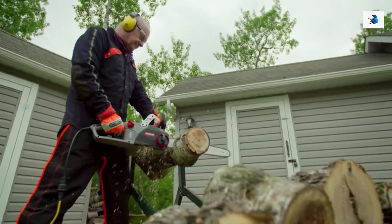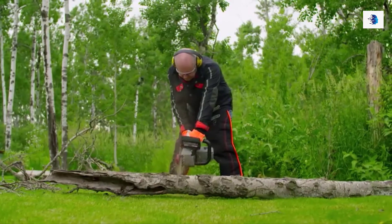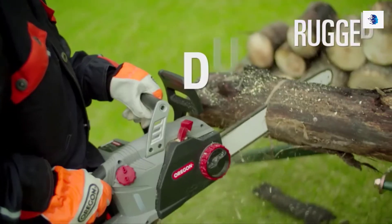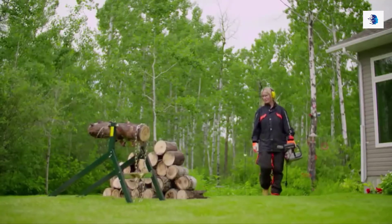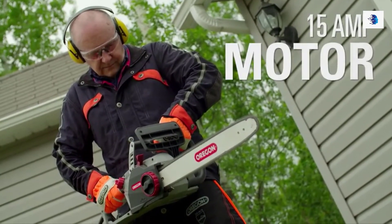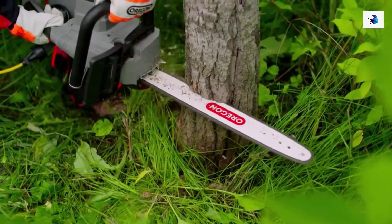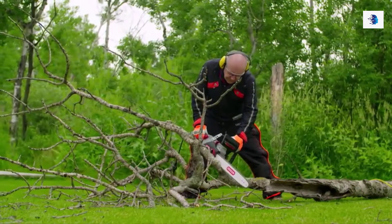Introducing the only chainsaw you'll need for the big jobs that need convenient and reliable high-performance — the CS1500 self-sharpening electric chainsaw from Oregon. Rugged, durable, and easy to use, the CS1500 is as ready to go as you are. Equipped with a powerful 15 amp motor and an 18 inch guide bar, you're able to tackle almost any job. With its low kickback bar and chain, the CS1500 is comfortable and easy to use.